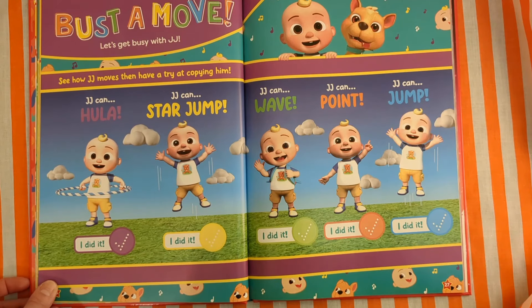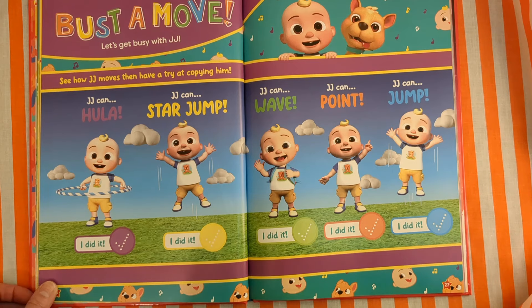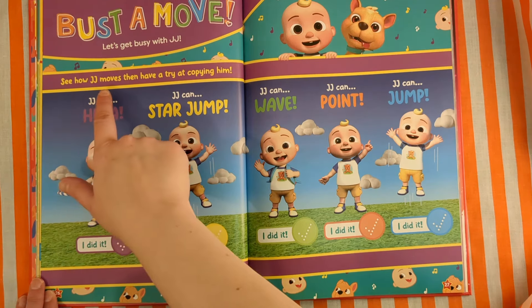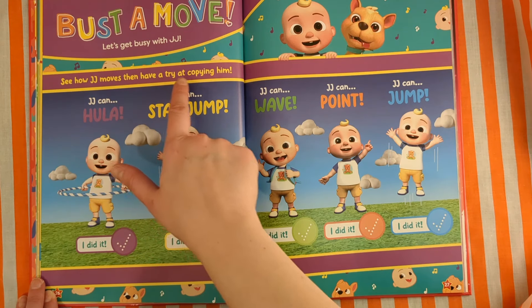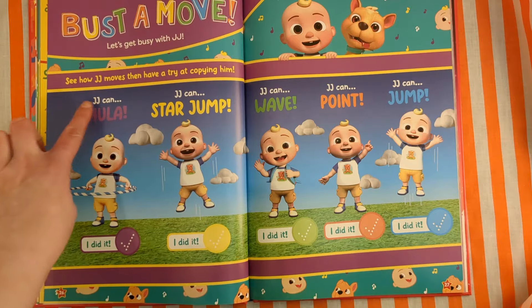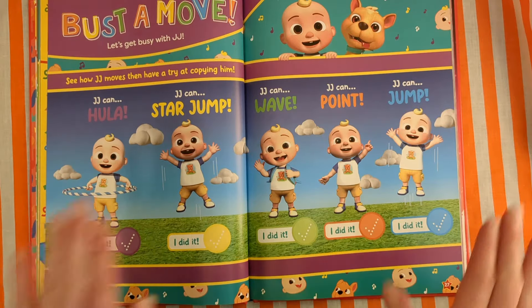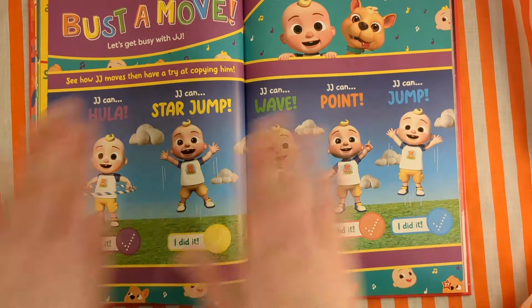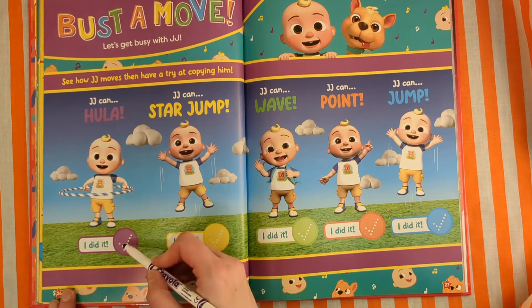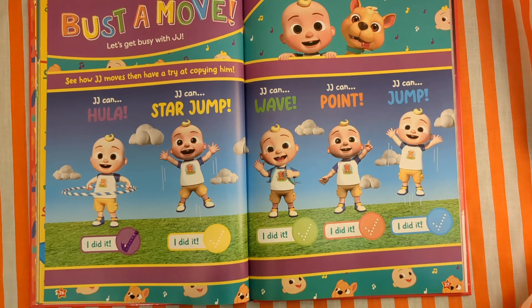Bust a move! Let's get busy with JJ. See how JJ moves, then have a try at copying him. JJ can hula — he's got a hula hoop, so it goes round and round. Can you hula like JJ? Once we hula, we get our pen and go tick. I did it!